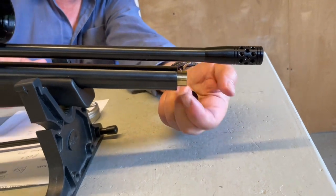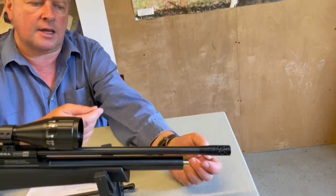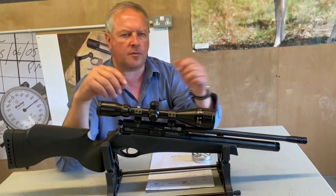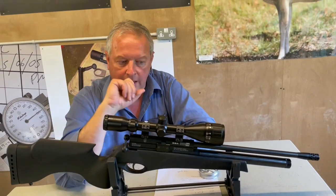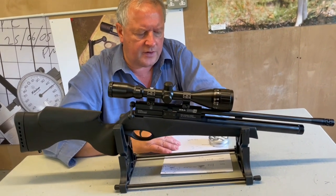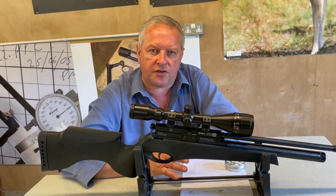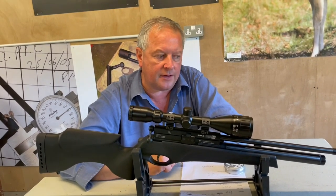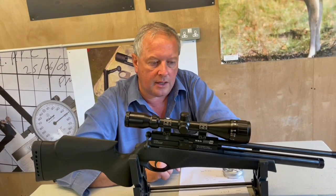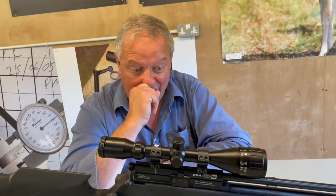Going to the front, it's on a thread and it's the probe style of charging — so the probe pushes in, you put the gun on its side and push your probe in from your airline to fill up. It's 232 bar fill pressure, which is the sort of magic figure BSA have always stuck to. From that, available in .177 and .22, you'll get around 65 shots in .177, which is pretty good given the size of that cylinder, and around 100 shots in .22.